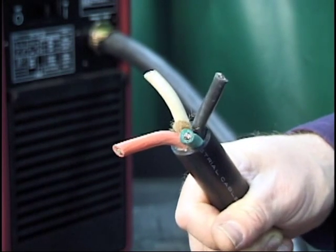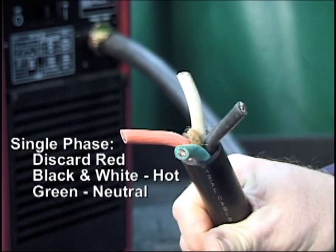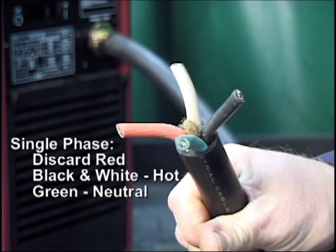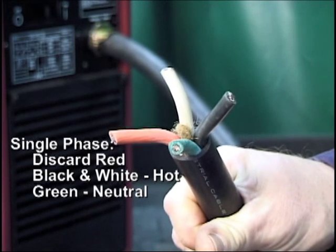For single phase input, disregard the red wire and connect the black and white wires to the hot terminal. Connect the remaining green wire to the neutral terminal.